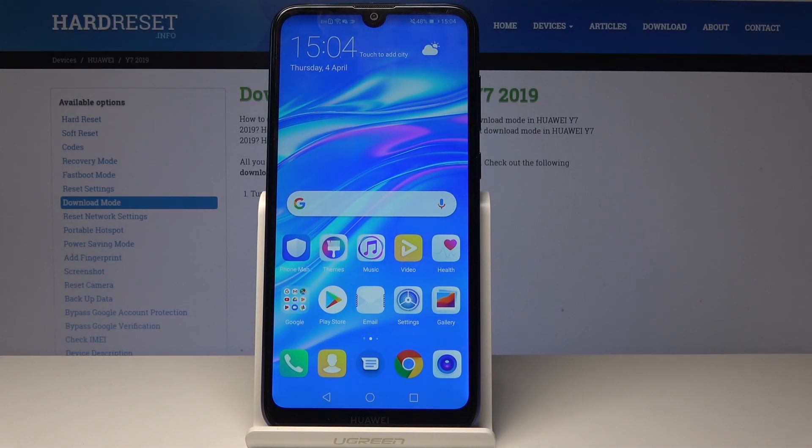Welcome to Entfonomi. This is a Huawei Y7 2019 and I will show you how to enable Google backup.